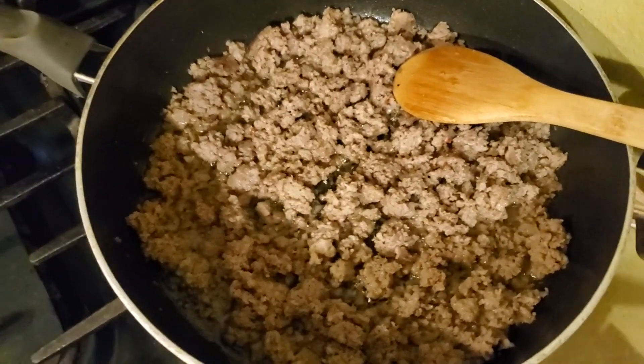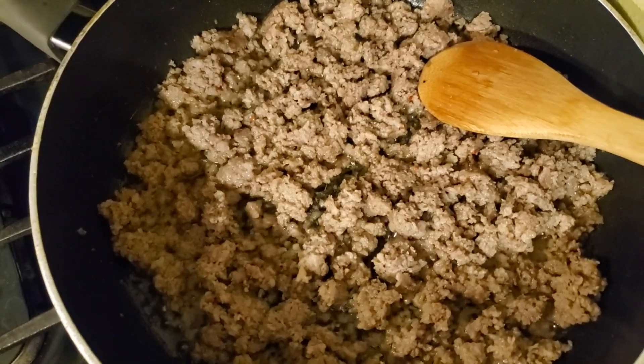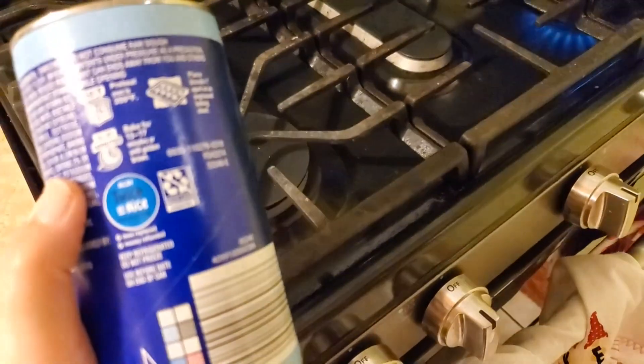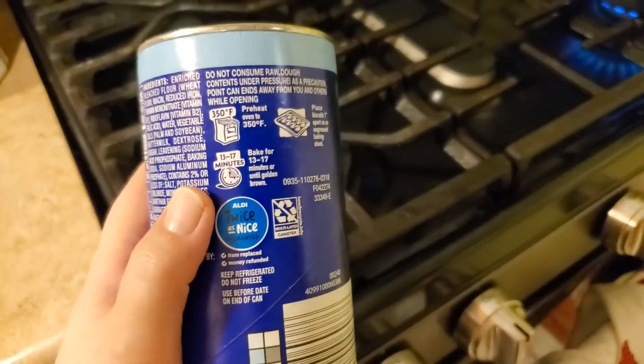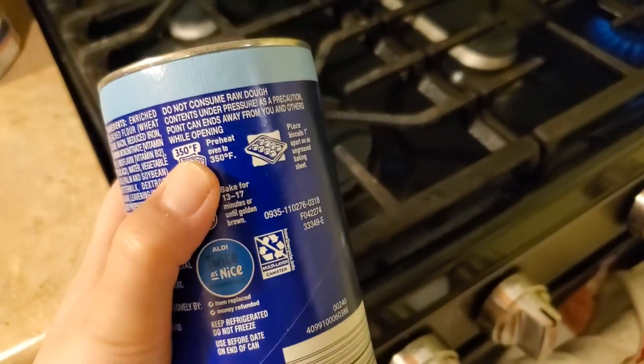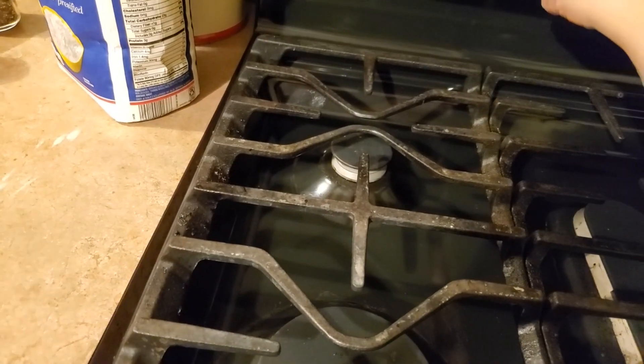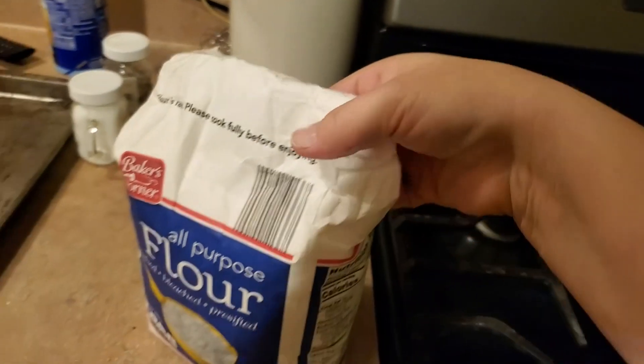Our sausage is nice and fully brown — look at all that grease, perfect. Now I'm going to go ahead and get my biscuits going, so I'm going to preheat to 350. Do whatever your biscuits say you need to do. Now we are going to take our flour.